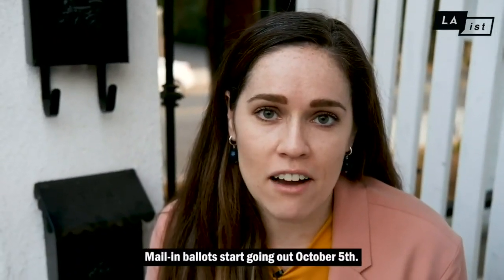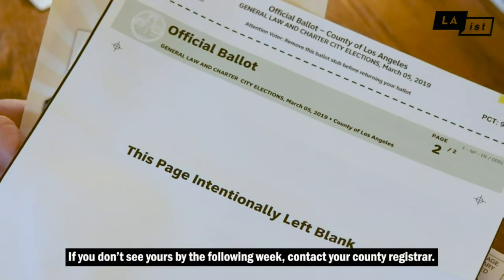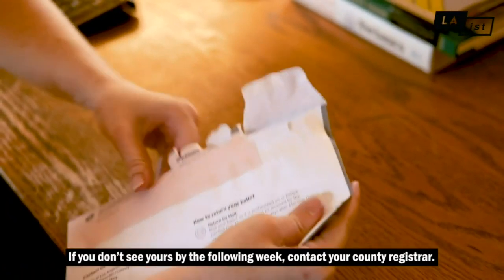Mail-in ballots start going out October 5th. If you don't see yours by the following week, contact your county's registrar.